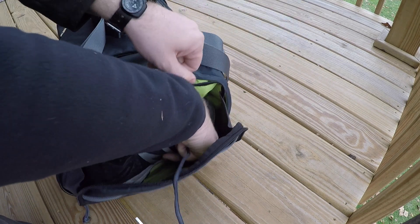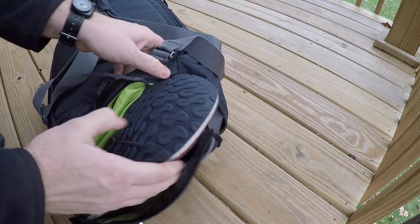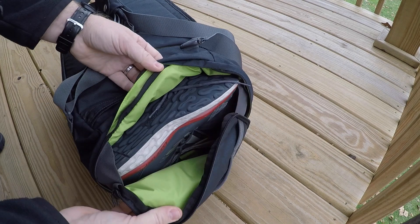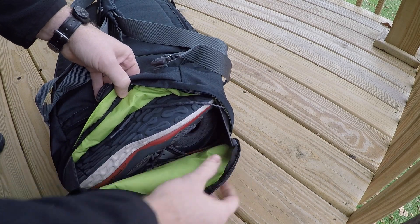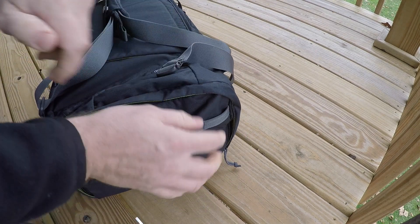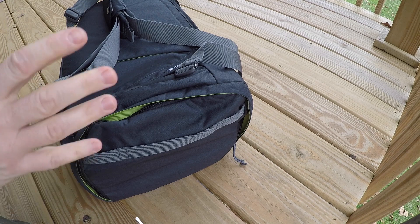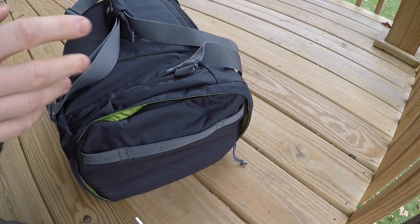I wear size 11 and my tennis shoes fit great in there — that's where they rode on our travels out to Pennsylvania. There's a lot of room to spare, with mesh on either side. You can zip it up and not worry about that spare pair of shoes affecting the rest of the compartments, instead of having to use a separate bag.